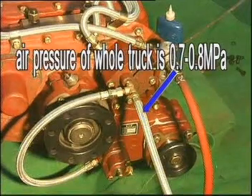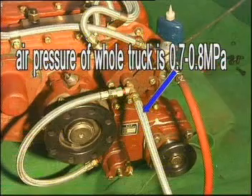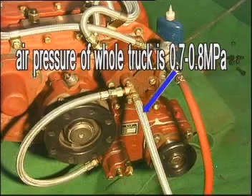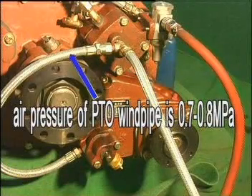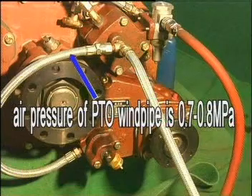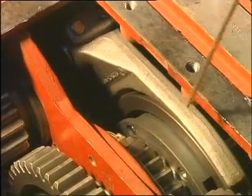Shift the controlling lever to neutral position. Connect the electromagnetic valve with the air incoming vent of a three-way pipe, then use another pipe to connect the air incoming vent and the other air incoming vent of the three-way pipe. After the air goes through, the auxiliary case is at mist position and the PTO is ready to engage.